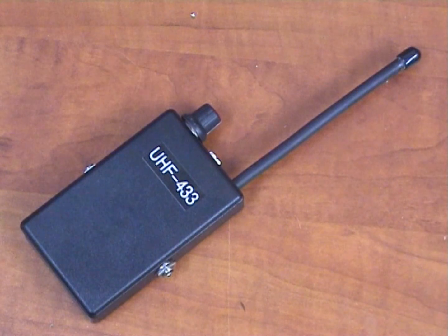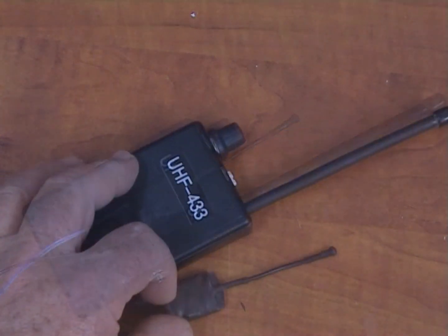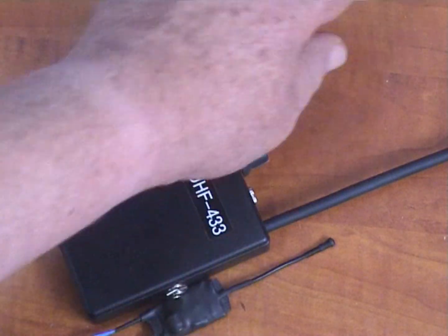The mains operated set includes a transmitter and a receiver. You can compare the transmitter's size to the receiver's size. I will place a regular pen on this set just for comparison between the sizes.